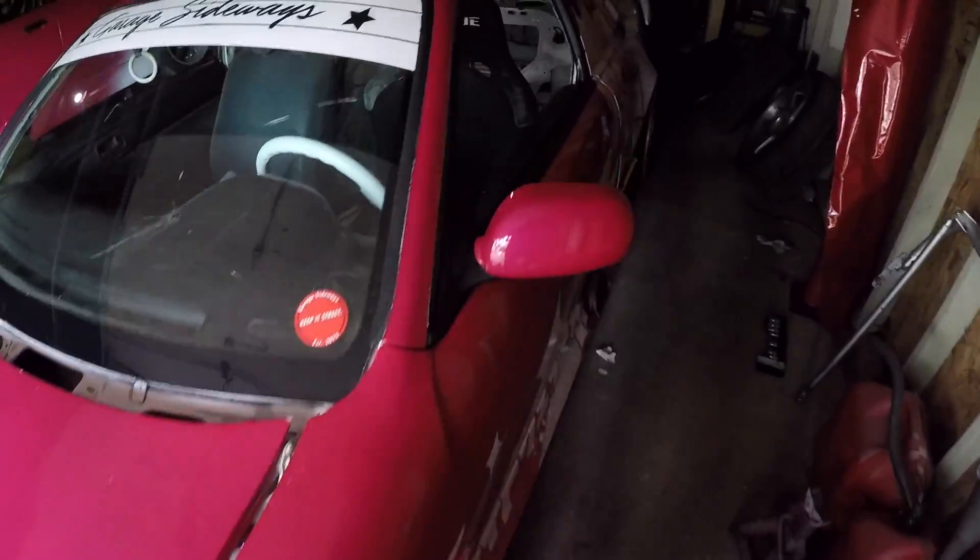You guys are watching a video I filmed the other day and I'm just going to talk over it. Right now I'm getting in the S14 — which is now RIP, rest in peace to the Kuki.